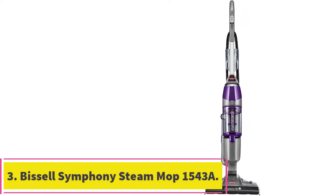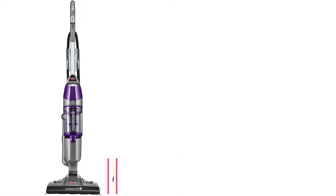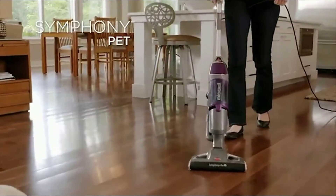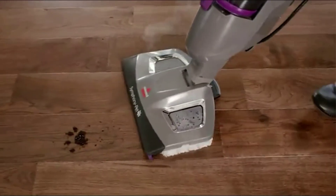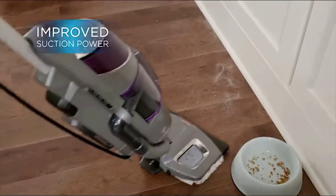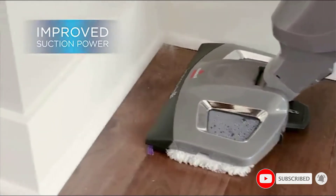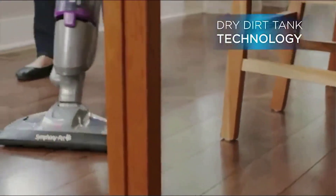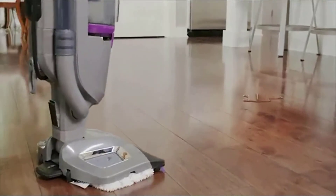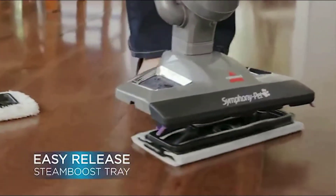At number 3: Bissell Symphony Steam Mop 1543A. This steam mop offers a dust-sifting cyclonic function with a heating mechanism that will create steam within 30 seconds of flipping it on, and you get fingertip controls that allow you to choose low steam, high steam, or with or without suction. There is a squeezable trigger that will release the steam on demand, and you get three types of cleaning pads that measure 11 inches each. You can add a Bissell scent disc into any of the pads to leave a fresh and clean scent in your wake, and it's lightweight enough to easily carry up or down your stairs.